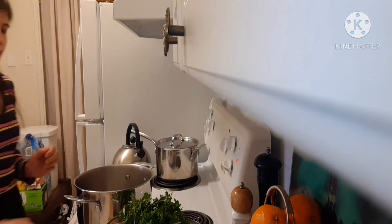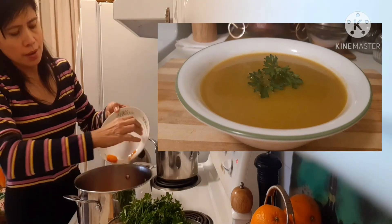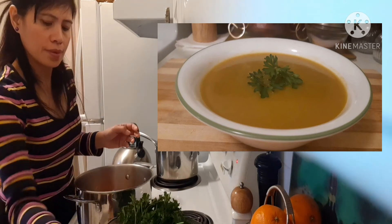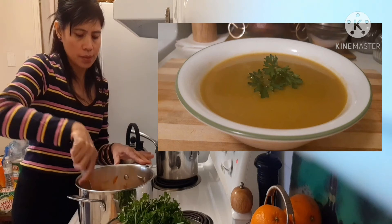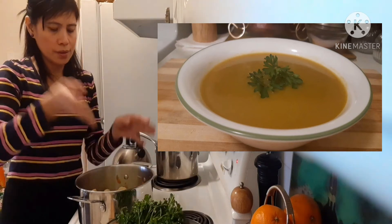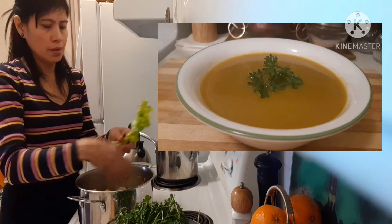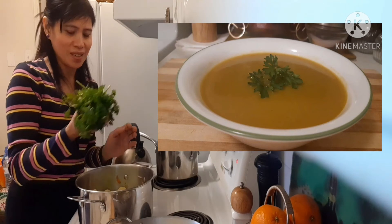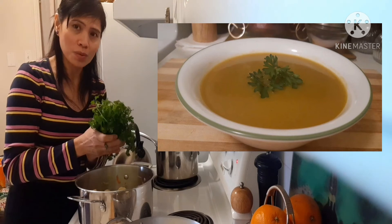Next, put the carrots. You can stir the carrots well. Then add celery and spring onion. Stems of parsley — but if you don't like parsley, this one is optional.